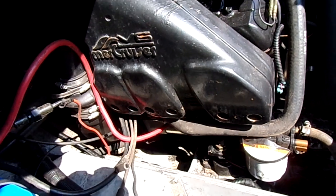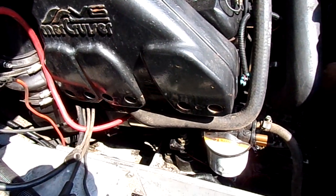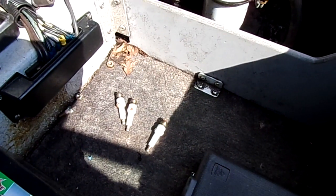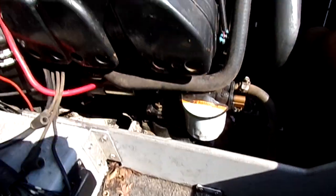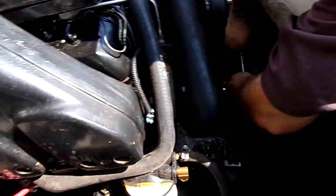This is a motor that came in and keeps eating starters. It seemed like it was locked up, so we pulled the spark plugs out and found water in the cylinders. The starter won't turn it over, so we're going to try to turn it over by hand and watch the water come out of the cylinders.